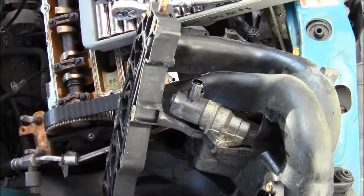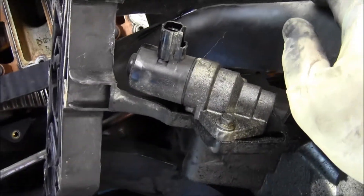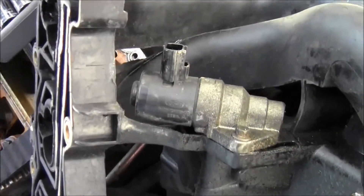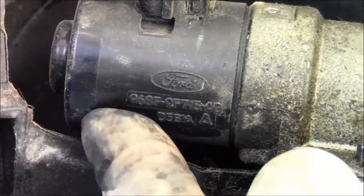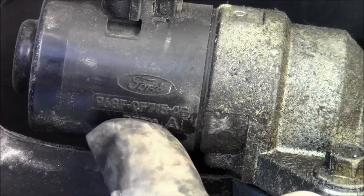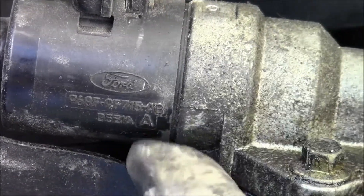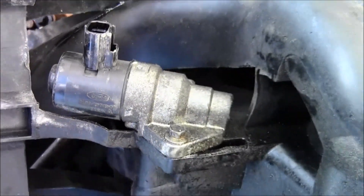Here's this mechanism right here and I'm going to take it off. Look at the numbers — there are numbers right here. I'm going to look it up on the internet and find exactly what this part is. The part number is 996-9F-9F715-AS.